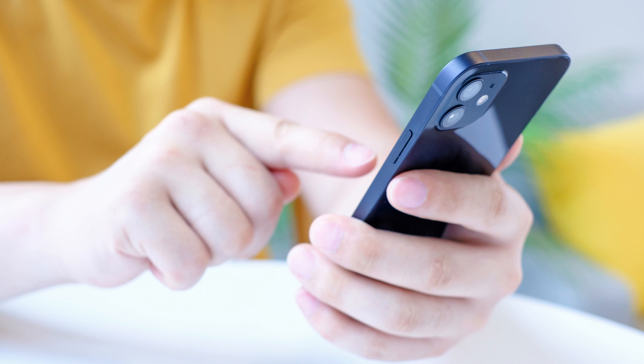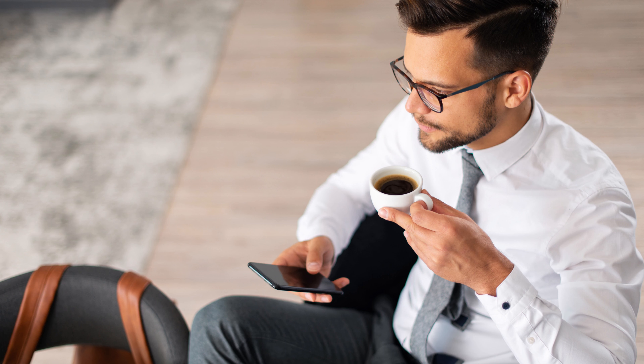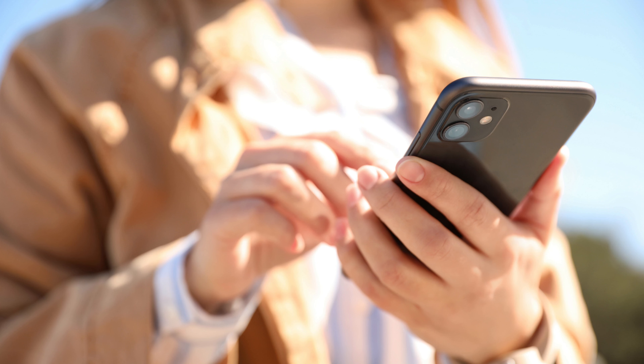Pressing the side button on your iPhone is a natural reaction. However, if you do it while you're on a call, you'll hang up on whoever you're speaking to. Whether you have a bad habit of pressing the side button and hanging up on people, or you keep pressing it accidentally, Apple makes it easy to change your settings so the side button will no longer end calls on your iPhone.